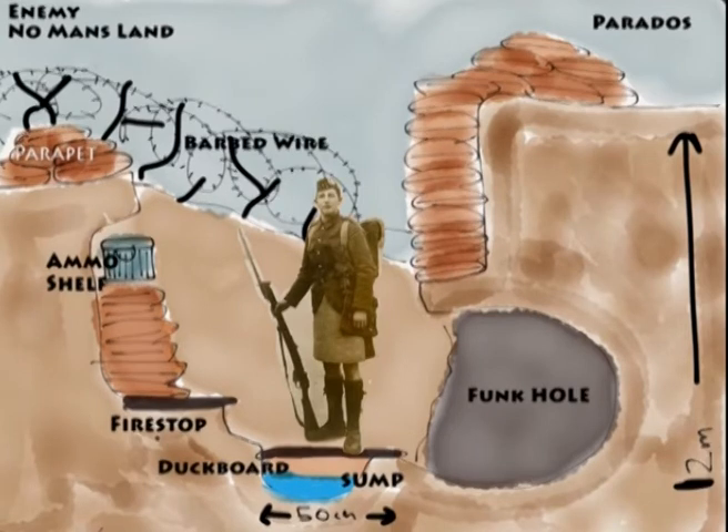There's also the duck board — that's what the figure is standing on — and the sump, which was a way of trying to get rid of excess water. You really wanted to make sure your feet were as dry as possible in the trenches. Otherwise you'd get trench foot, a terrible condition where your feet would swell up and go numb, and people sometimes required amputation. So those are the elements of a trench — hopefully this helps.